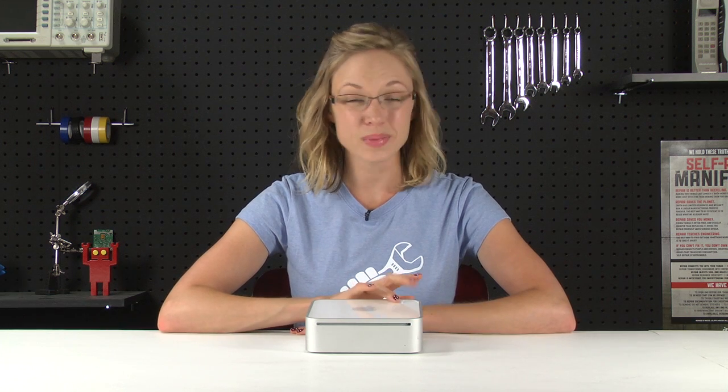It seems like the more people I talk to, the more people tell me they're using Mac Minis for their home theater setup, which totally makes sense considering their tiny size and relatively inexpensive price tag. If I were going that route, my biggest concern would be that I have enough hard drive space to store all of my TV shows and movies.